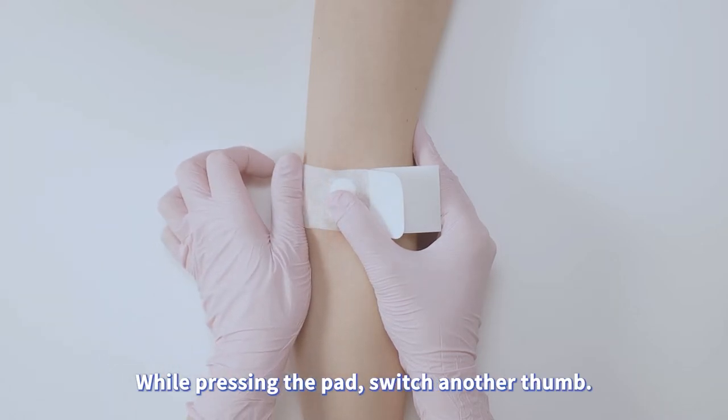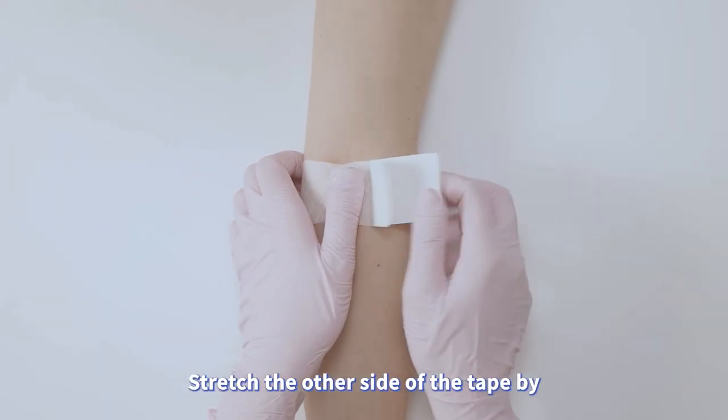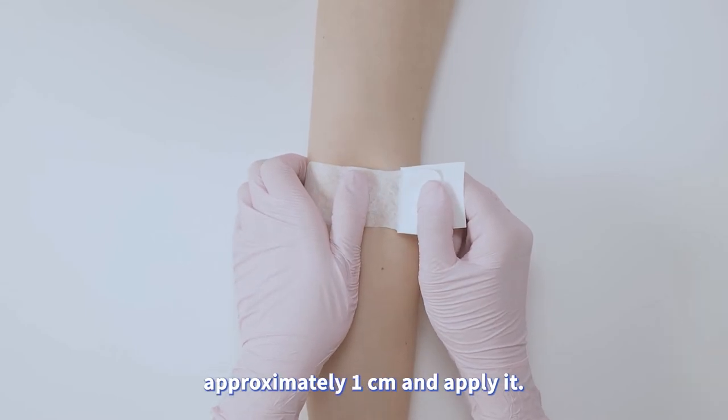While pressing the pad, switch to another thumb. Stretch the other side of the tape by approximately 1 cm and apply it.